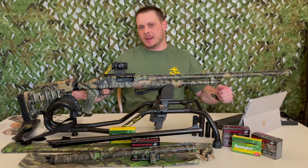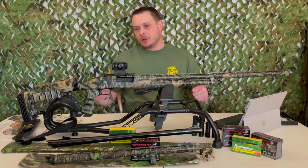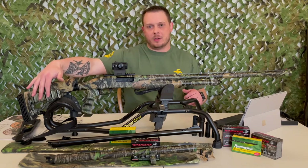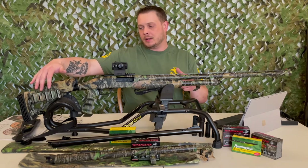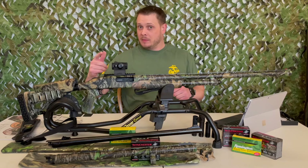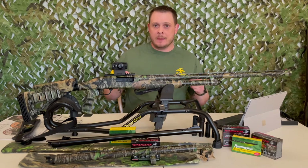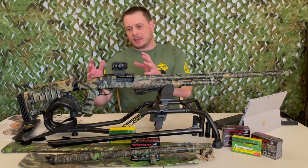This is the Mossy Oak Obsession pattern — they also make it in Bottomland and black, so pick whatever pattern fits your season or geography. Over here on the stock you can see it comes with a side saddle shell holder, which I believe is ambidextrous so left-handed shooters can swap it easily. It's also got a cheek riser and, maybe most importantly, very significant padding on the back of the buttstock, which really helps when shooting those big 3-inch and 3.5-inch shells — still bruises a bit, just not as bad.